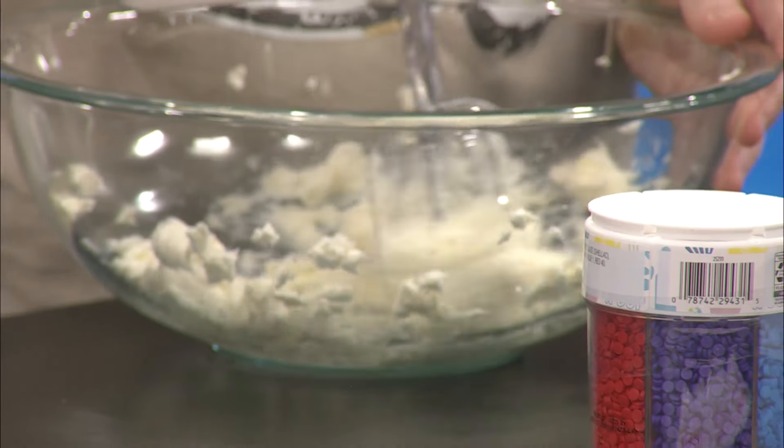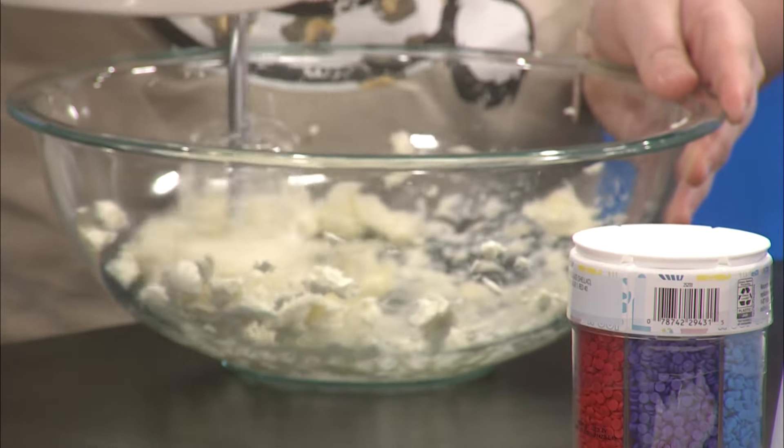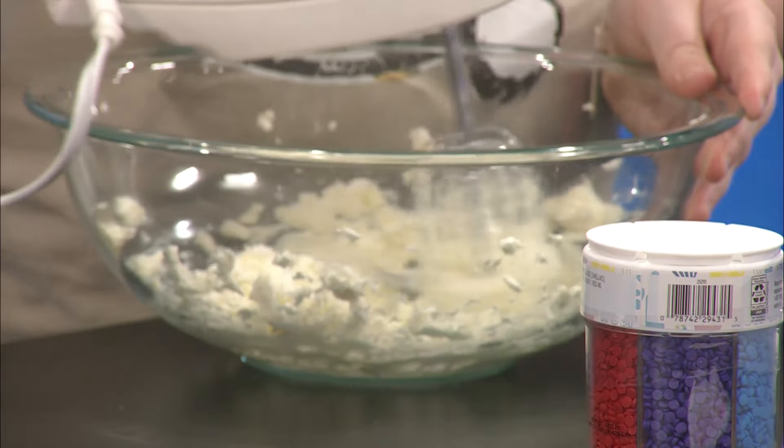We've got a cup of hot cocoa mix, so we're gonna mix that first on medium high until smooth and fluffy. You're doing great — and then we're gonna slowly blend in our hot cocoa mix about a half cup at a time until it is fully incorporated into our cream cheese mix.